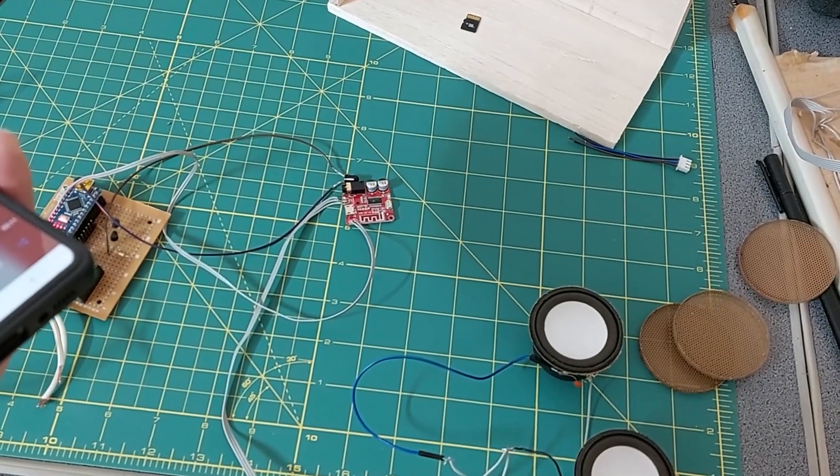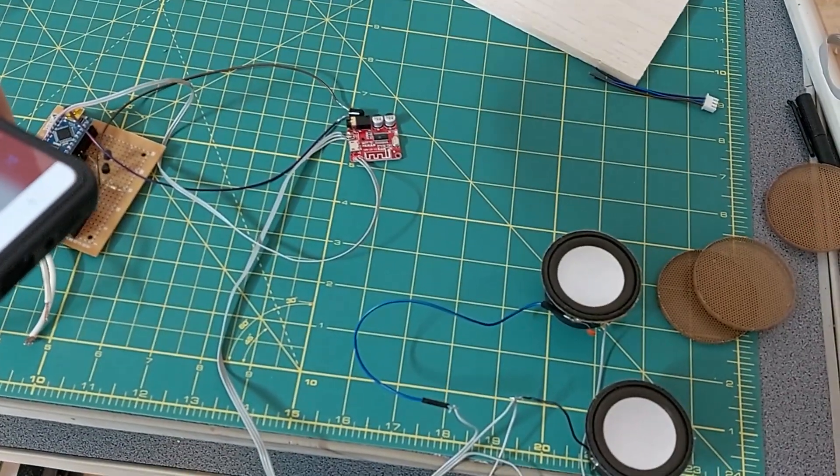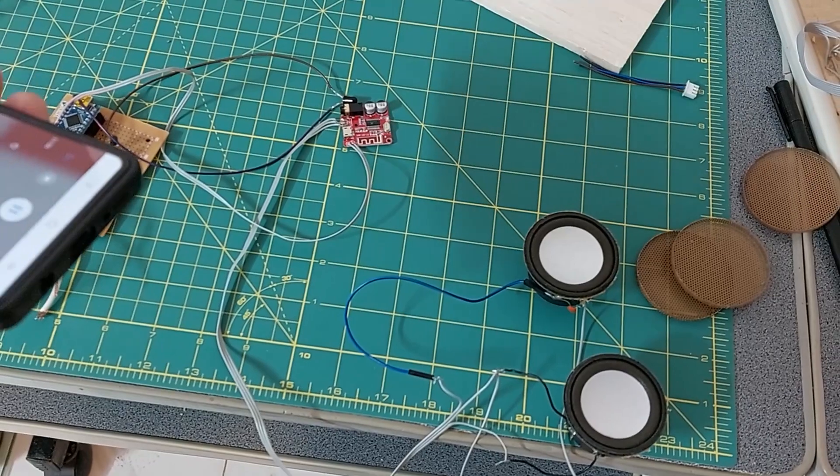As you can see, the sound is weak. Therefore, I need two amplifiers. But I plan to put amplifiers in the next video.